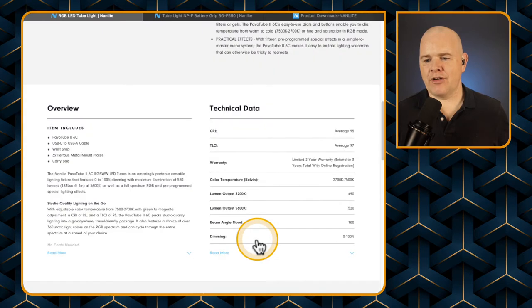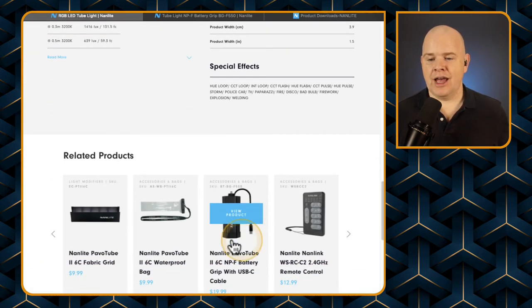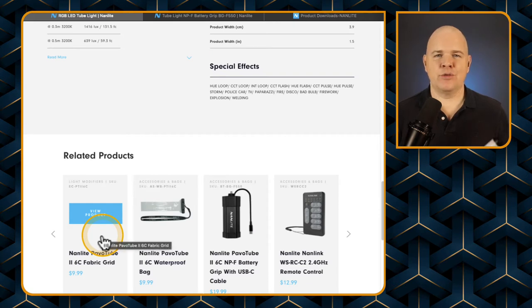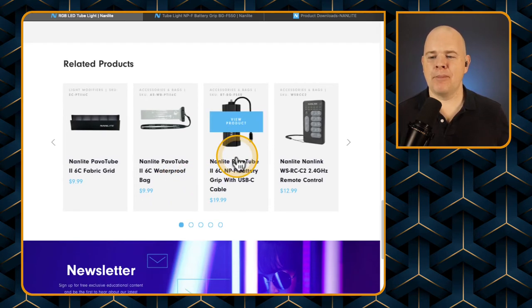There are a few different accessories, none of which I actually got. One of them is the fabric grid, so if you want to be a bit more directional with the light there is a grid available. There's also a waterproof bag if you intend to do any underwater filming or out in the rain, and also a battery pack which screws onto the bottom and plugs directly into the charging socket.